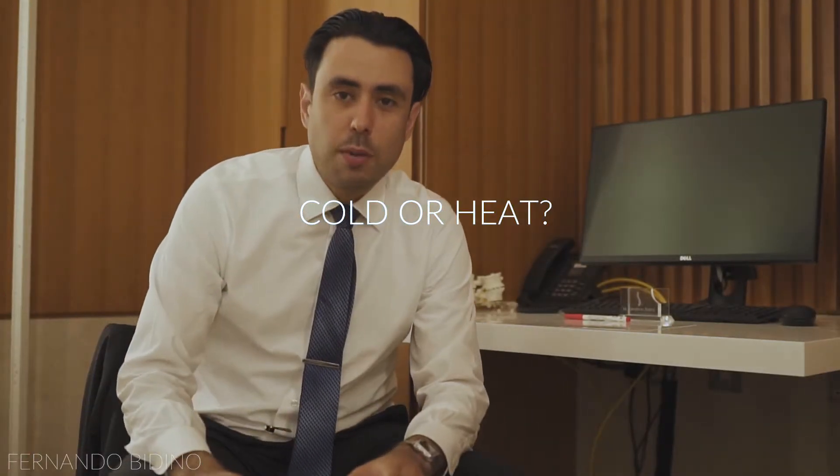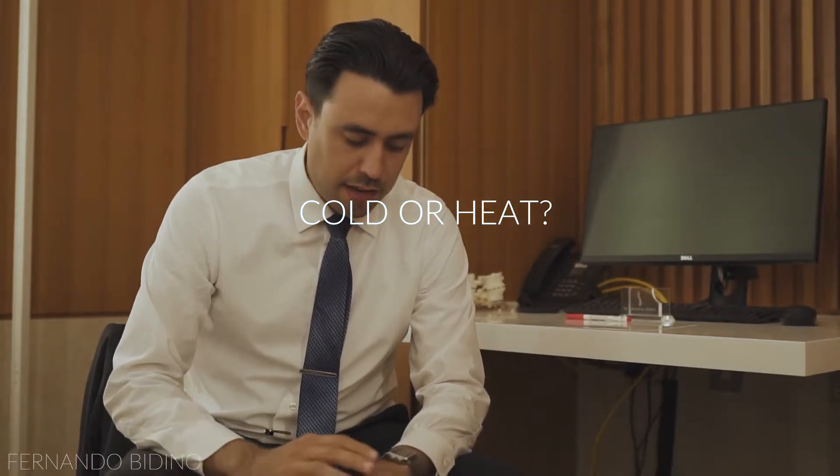Today we're going to talk about a very simple question people ask me all the time: should you apply cold or should you apply heat? I'm going to be straight to the point — if you have an injury, you never apply heat. If you apply heat you may feel good at the time because heat is very cozy, but you're actually making the inflammation worse. The classic example: you damage your back on Friday, apply heat throughout the night, wake up Saturday and cannot leave the bed. I hear this all the time.